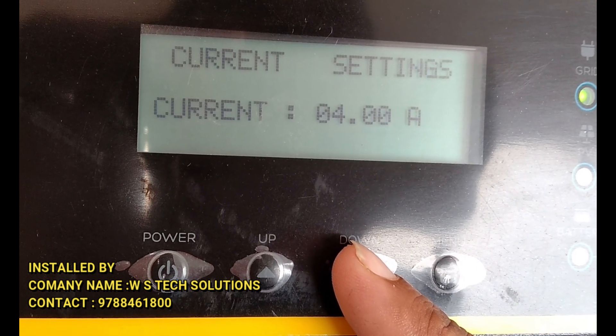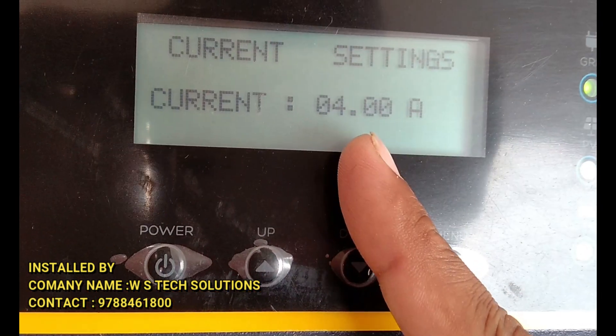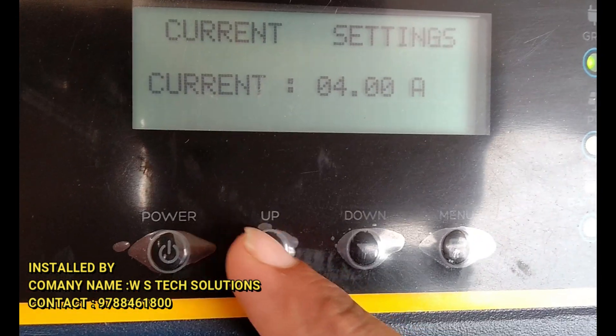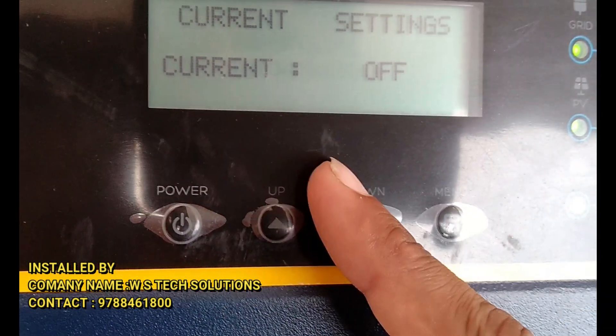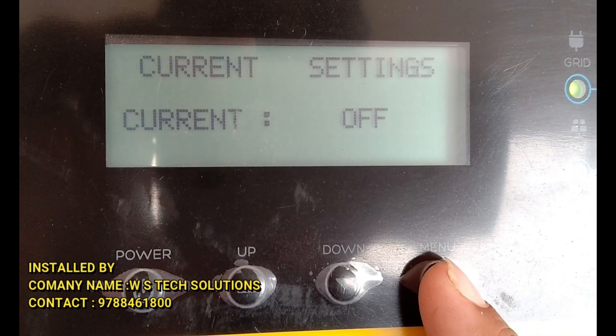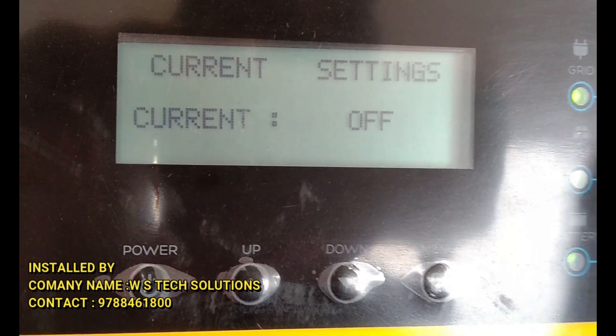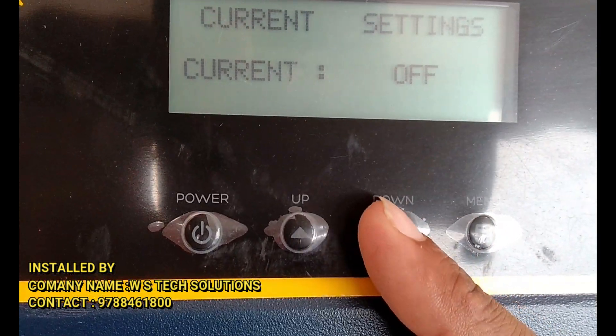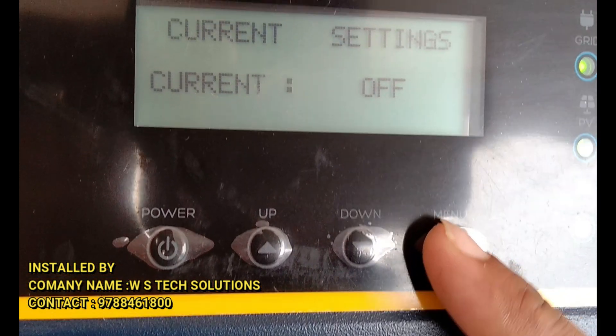You have to start the wire capacity — it's 4. If you want to keep the grid charging you can turn it off, or do it from the EB electricity board. You can set the 4 and let it on or off.